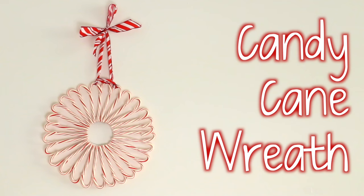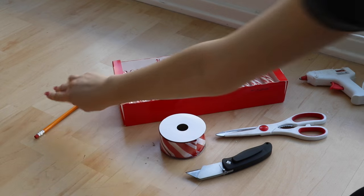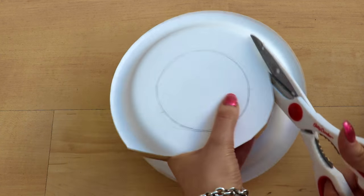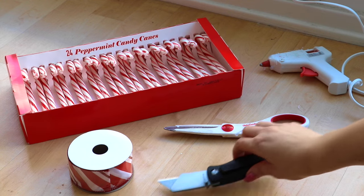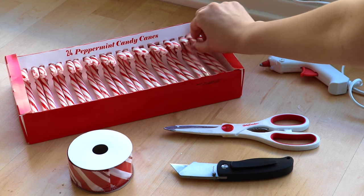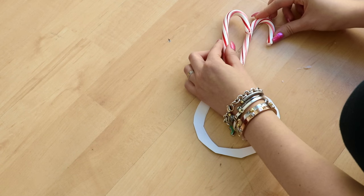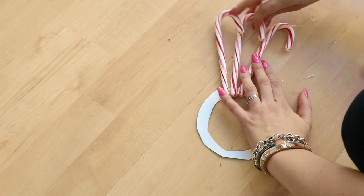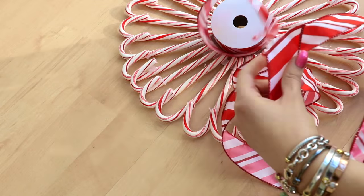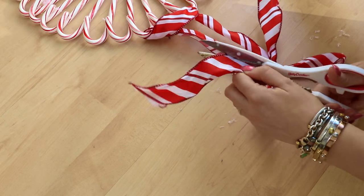DIY number one: the candy cane wreath. Start by taking a plate and tracing a circle in the middle, then cut the plate out with scissors — it doesn't have to be perfect since we'll be covering it with candy canes. Use a box cutter to cut out the circle in the middle. Then hot glue a candy cane to the circular holder, add another right next to it, and hot glue the tip of the previous one to the new one. Repeat for all candy canes until it's completely full.